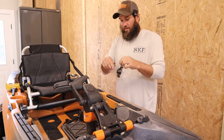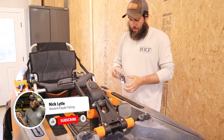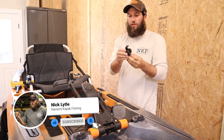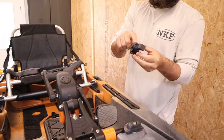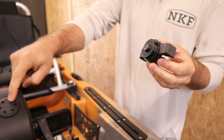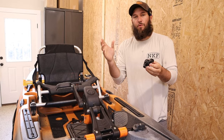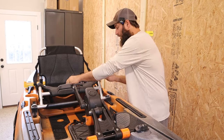It's going to come in a package just like this. Everything you need is right here. If you look closely, you can see these threads because this actually mounts right here. We're going to call that the PDL access plug — I have no idea what it's actually called, but that's what we're going to call it.